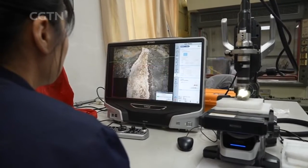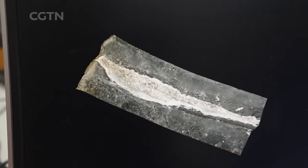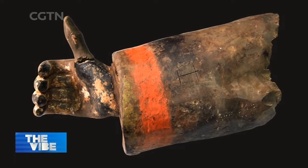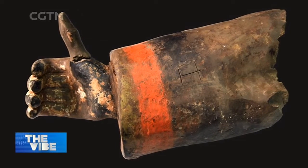Restoration experts use an ultra-depth-of-field microscope. Sometimes they can identify fingerprints and names of ancient craftsmen, as well as the original colors.